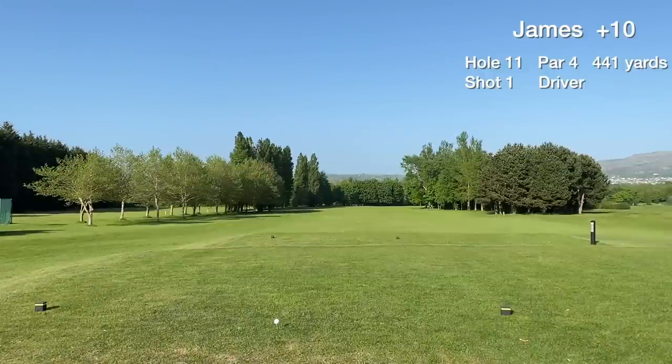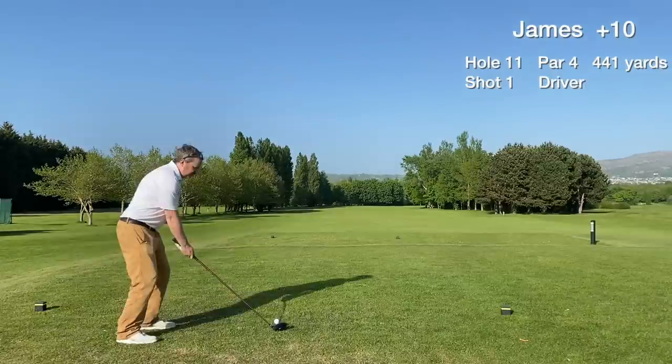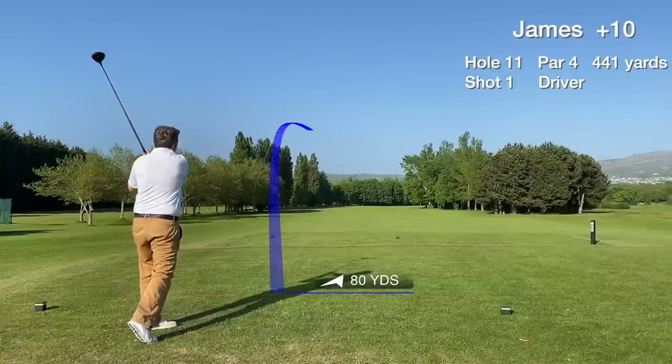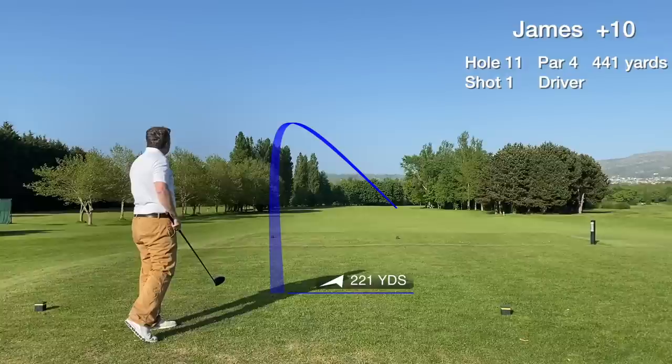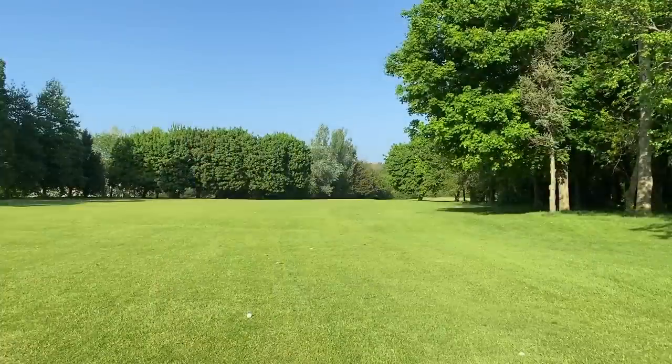Hole 11 is a stroke index one — the hardest hole on the course. A long par four dogleg to the right, a tough start to this back nine at Rutland. We catch the tee shot slightly thin, but it hits the fairway and goes bounding forwards. First fairway hit of the day, over 200 yards — a good result.